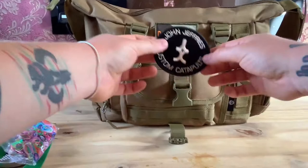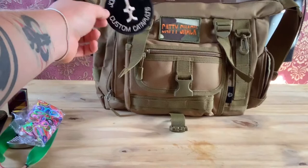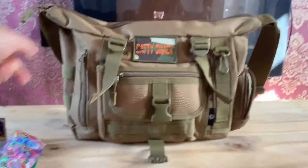I've also got a John Jeffrey's custom catapult patch in there. I need to stitch it onto the bag, so I've shoved it in there for now so I know where it is. And that's it for that pocket.